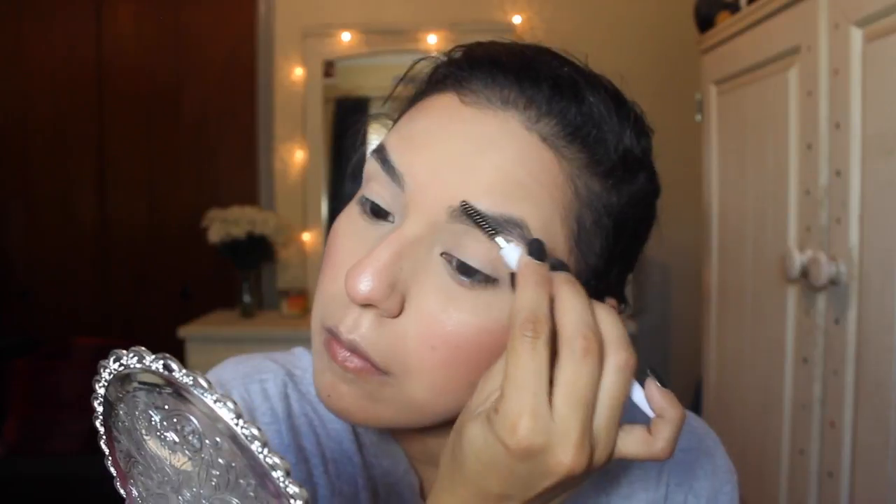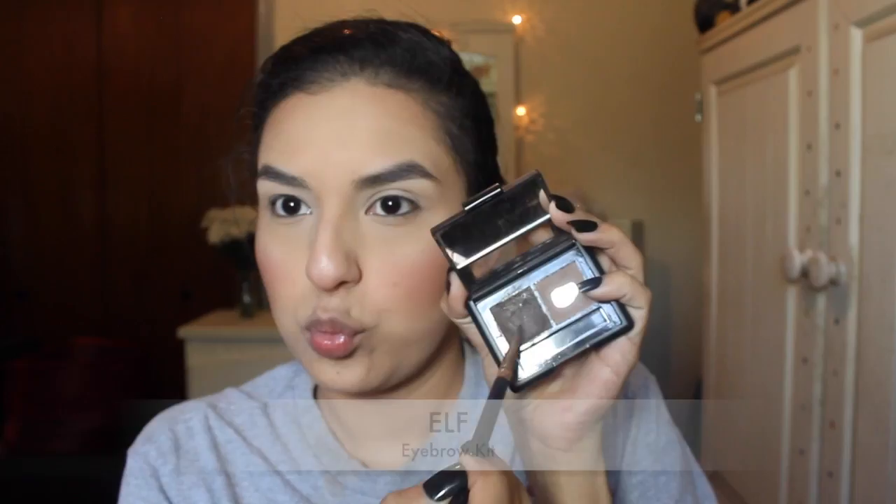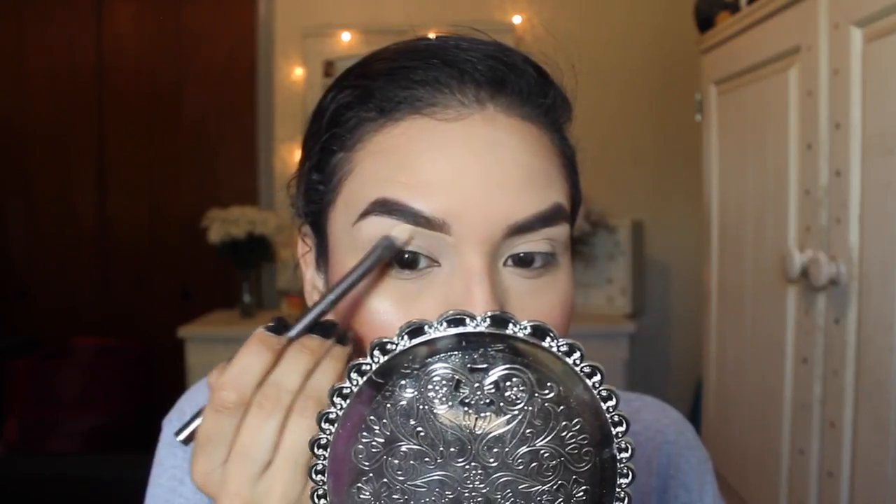Then I'll be taking the eyebrow kit, which is one of my all-time favorites. If you've been with me for a while, you know that I used to love this product. I'm just taking the wax side and shaping my brows, filling them in — it's really self-explanatory. Then I'll be taking the concealer again, cleaning up the back of my hand and cleaning out my brows just to give them that shape.